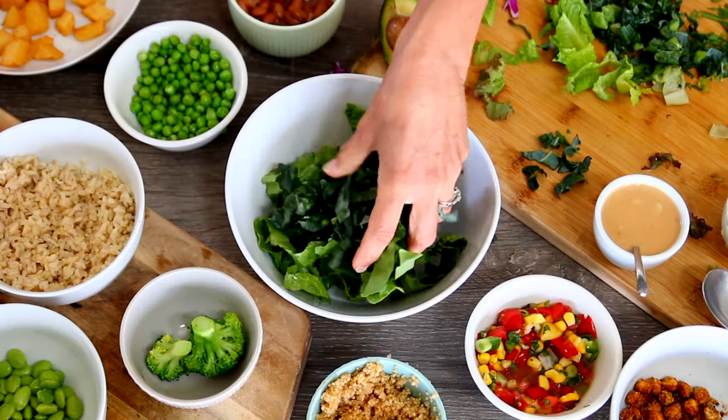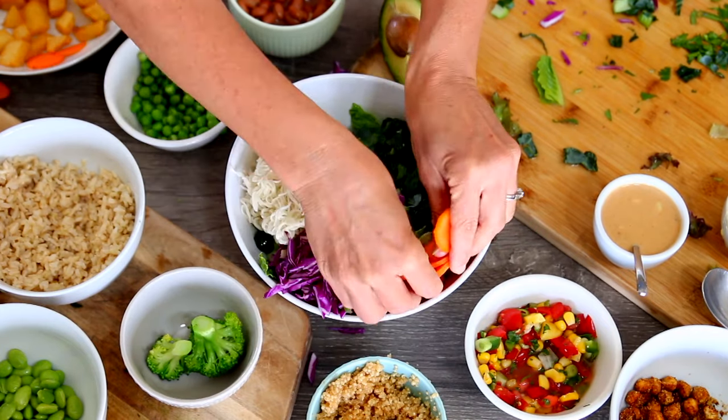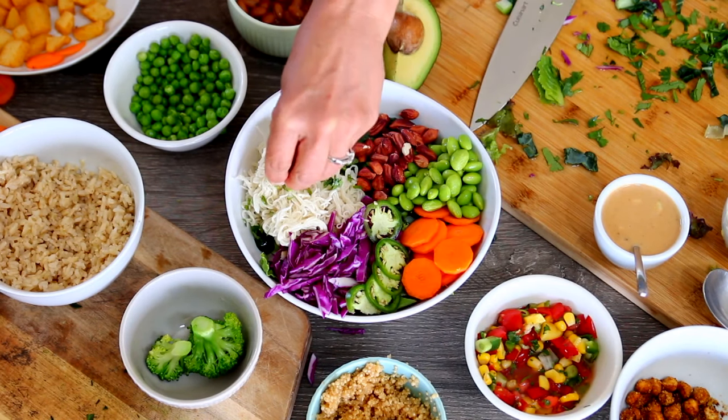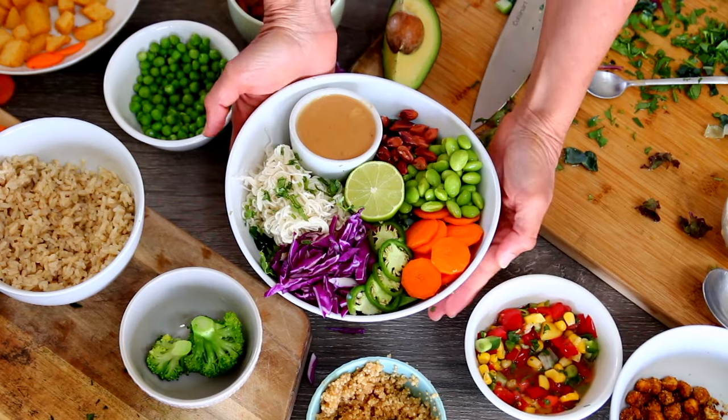To assemble the bowl, I'm using spring mix, some whole wheat or rice ramen noodles, or udon noodles, or whatever kind of noodles that you like, some shelled edamame, carrot, red cabbage, jalapeño, jungle peanuts, cilantro, and then topping it with the sauce.